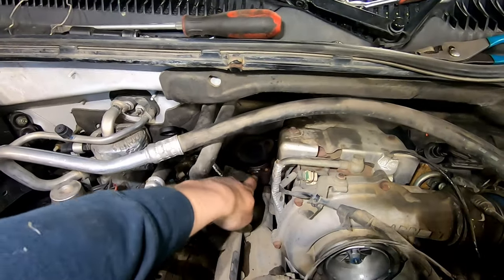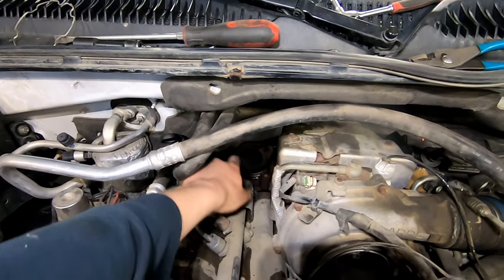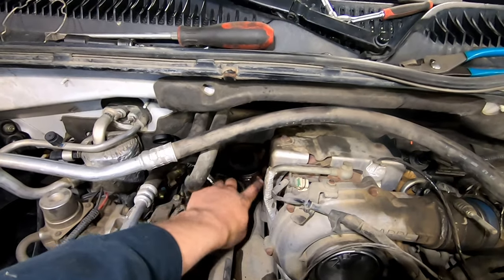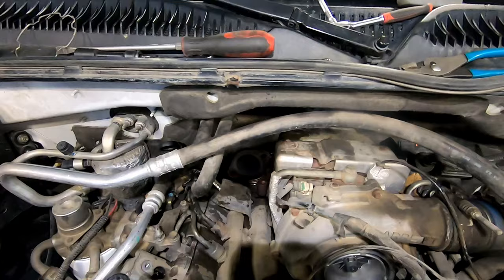The problem with just doing the blocker plate is that the up pipe right here underneath has a kind of flex accordion-style section, and that part likes to blow out with all the back pressure. So I'm going to get rid of the downpipe and this up pipe — I'm going to cut this EGR branch off and weld it to make a solid up pipe, getting rid of the EGR port altogether.